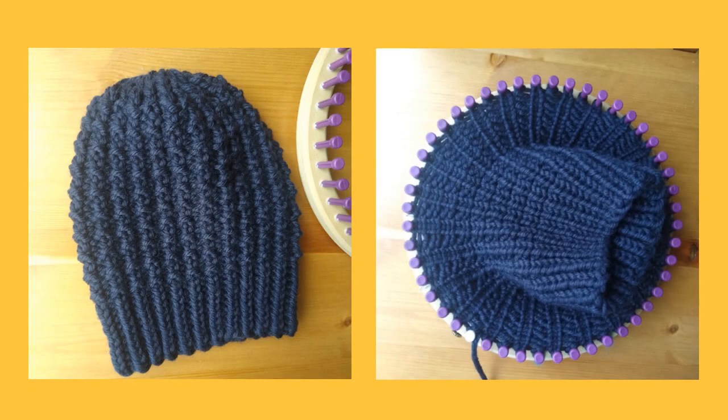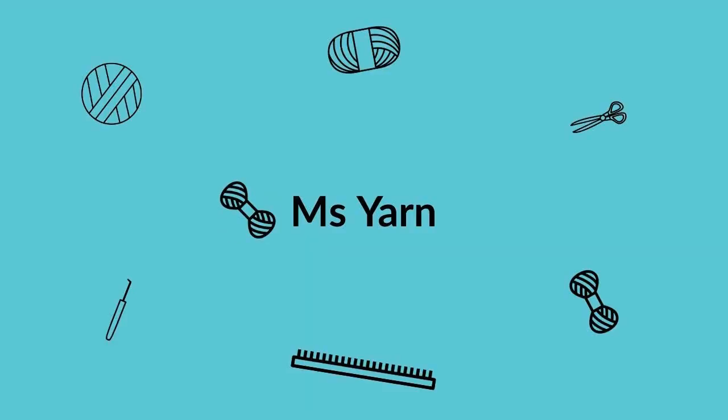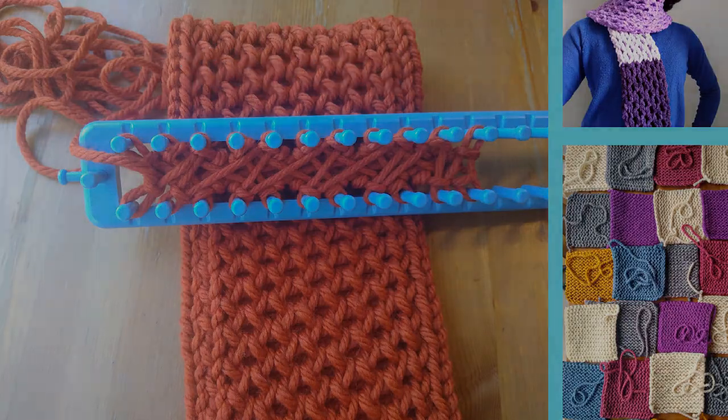There are lots of purl stitches in this pattern, so if you don't like purling this project is not for you. My name is Katherine and I'd like to thank you for watching my first hat tutorial on Ms. Yarn. If you haven't subscribed yet please click subscribe, since that shows YouTube that my videos are worth watching and this in turn helps me reach a greater audience.